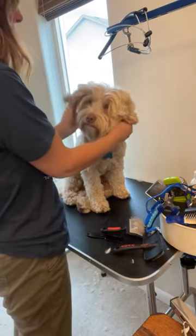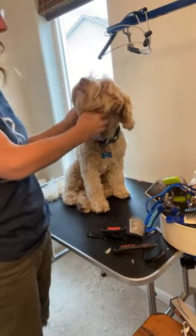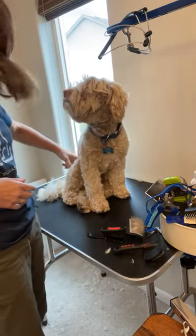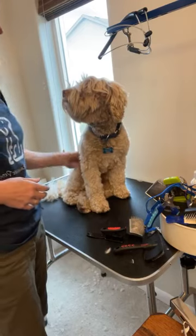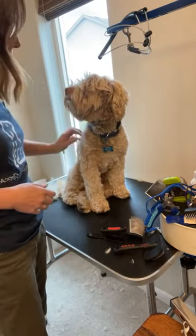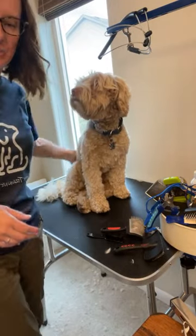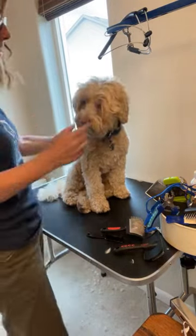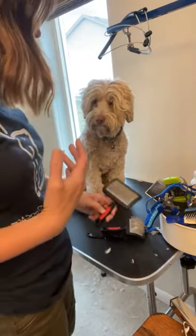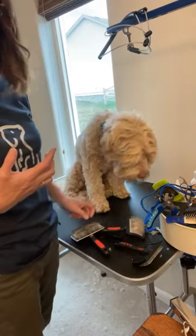Another common spot is right behind the ears — people will rub their ears really hard back and forth. And then right where their rear legs come out, people pet them there a lot. Those are the really common ones, also up in the chest — basically any place where people normally pet, that's where you'll find the mats. These guys don't shed, they molt. The only time you really have to watch is when their adult coat is coming in.